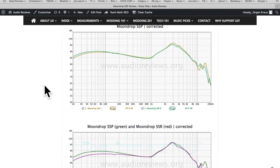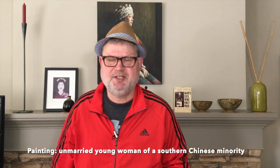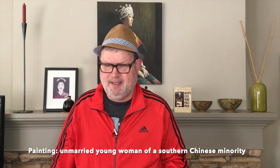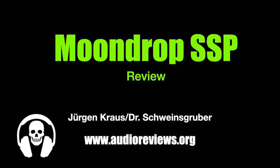That was my take on the Moondrop Super Spaceship Pulse. We're back to normal now because my wife is coming home and she wants to enjoy her living room. If you like this video, give us a like, subscribe, ring the bell for notifications, and push that PayPal button. You'll find everything else including the written review below. I'm Dr. Schweinsgruber in Calgary — thanks for watching, auf Wiedersehen!